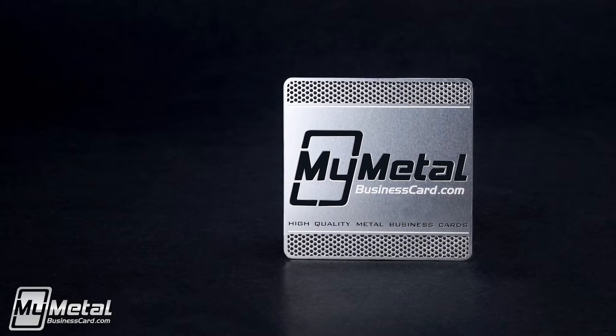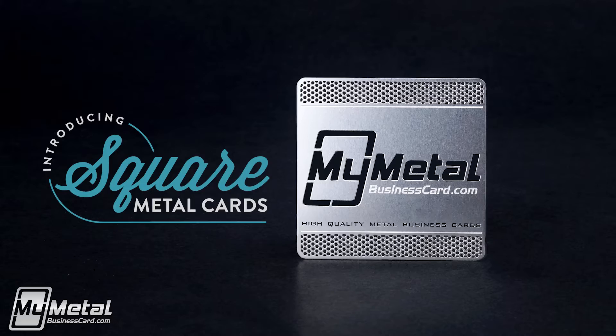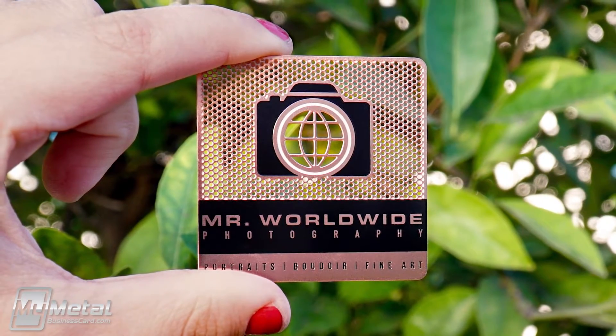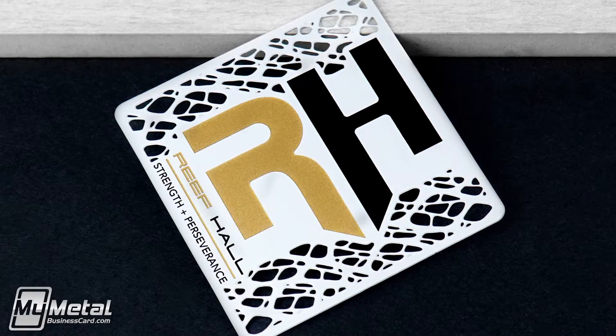If you're looking for metal business cards that are extra special, consider our square metal business cards. With their unique square shape, these cards make an instant and unforgettable impression.